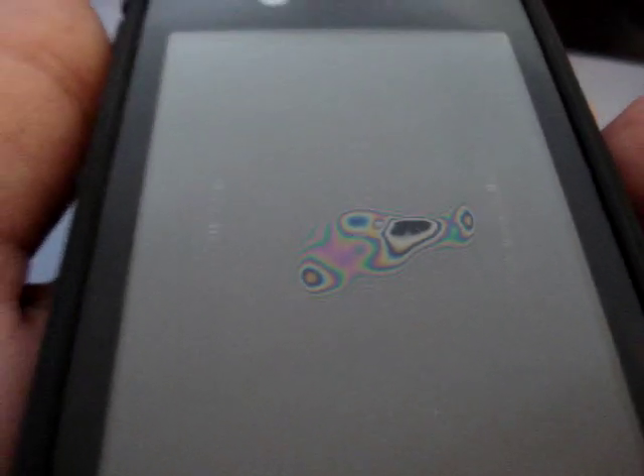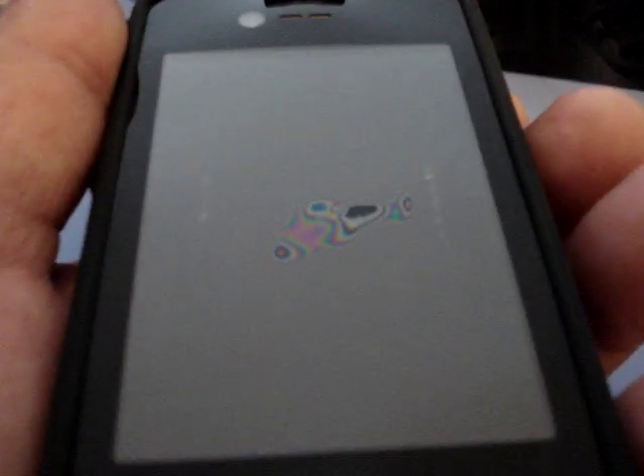This looks horrible. I'd like to hear your comments on it.